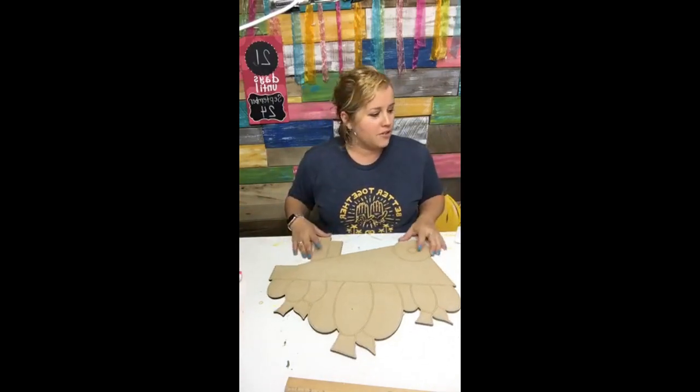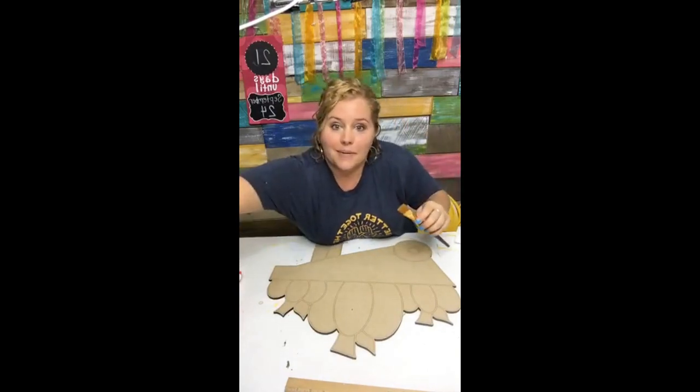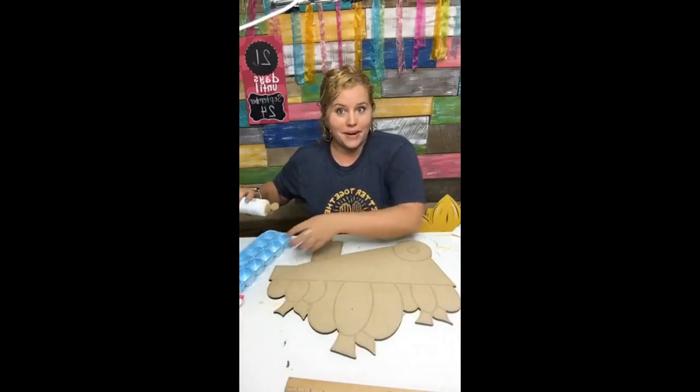I don't want to chit chat too long because my kids are already in bed and my husband has been outside mowing the yard, so I'm going to try to get this painted in a jiffy so I can go spend some quality time with him watching Bachelor in Paradise.